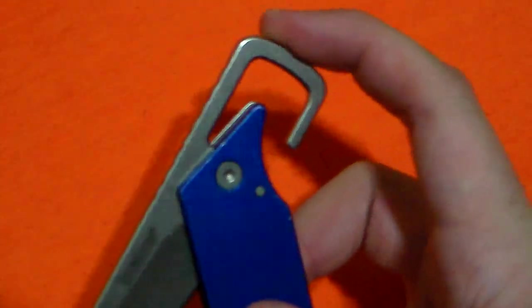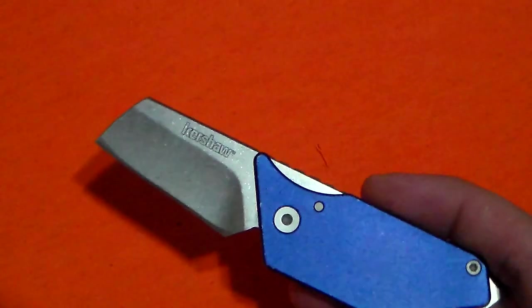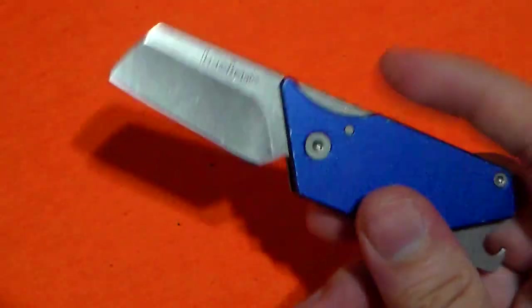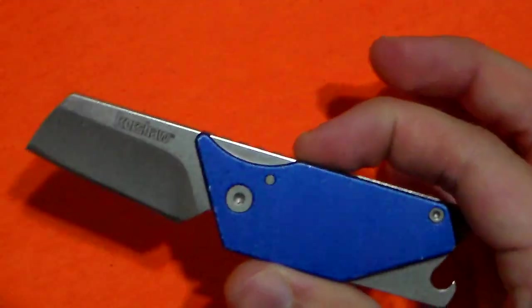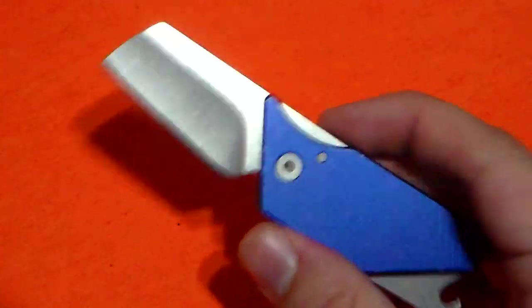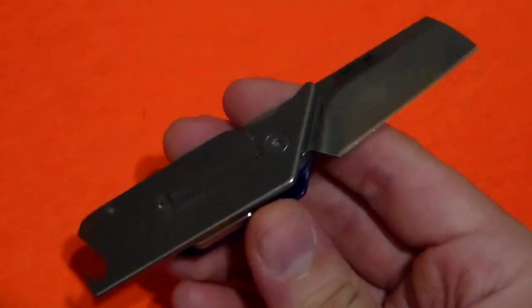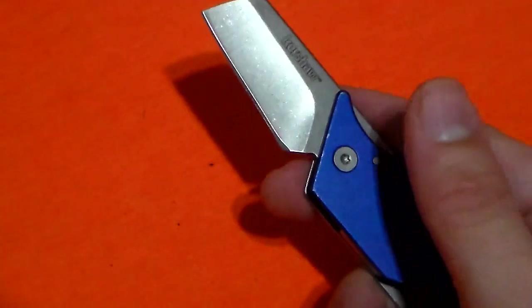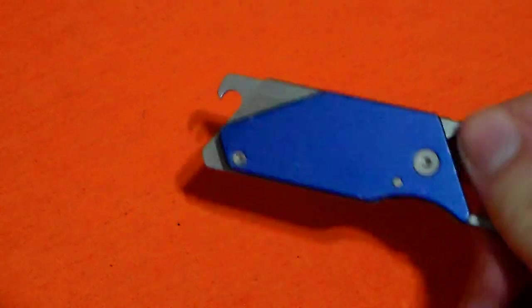I did not like the keychain-type carry with this knife. Even though it is very lightweight at 1.9 ounces, it just felt clunky on my keys and I could feel it banging around inside my pocket. I far prefer just dropping it in the pocket. Anyone who wears blue jeans — you know that little pocket watch pocket on the right-hand side? Just drop it in there, it fits just fine. That's the way I prefer to carry it, especially since this tab is a great extraction tool.